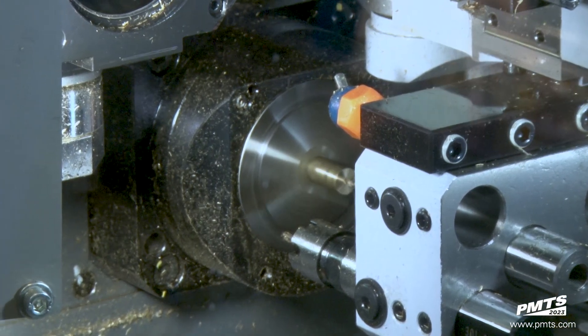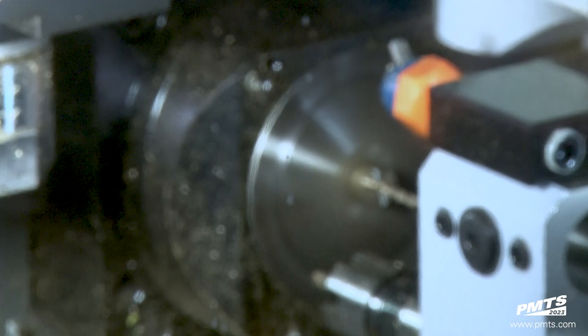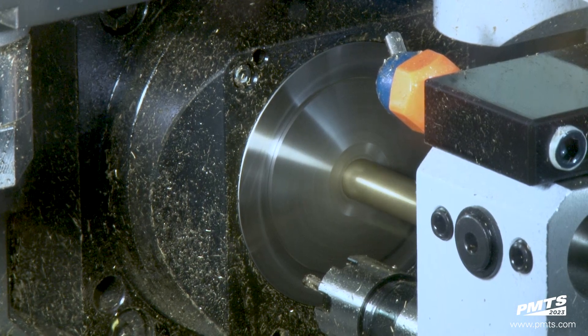Just like all screw production, we're always going to turn the nose of the screw first, mill any kind of cutting flute it may have, whirl the thread, and then come back in to deburr it.